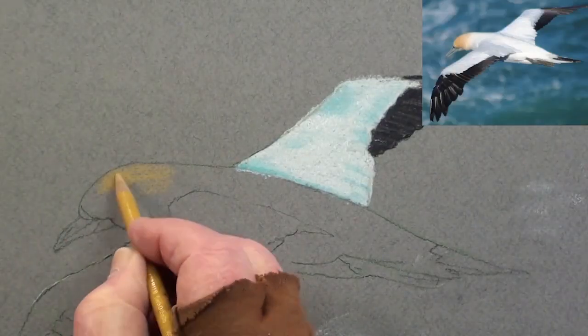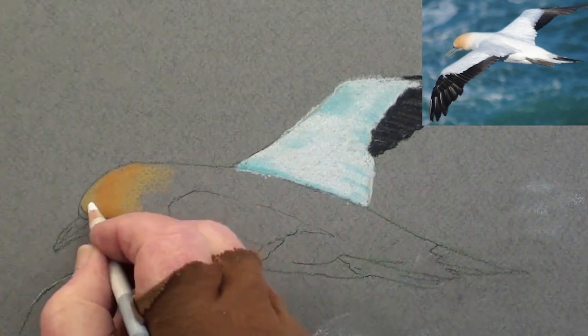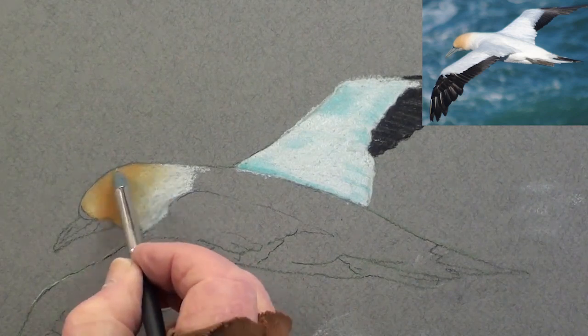With a yellow ochre pencil, start blocking in the head. Then add a touch of orange to the top. Add the rest with the white pencil and carefully blend all smoothly together.